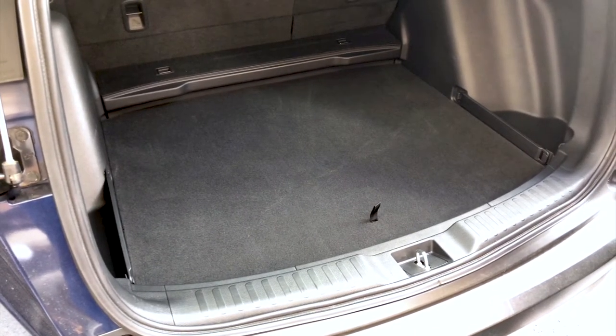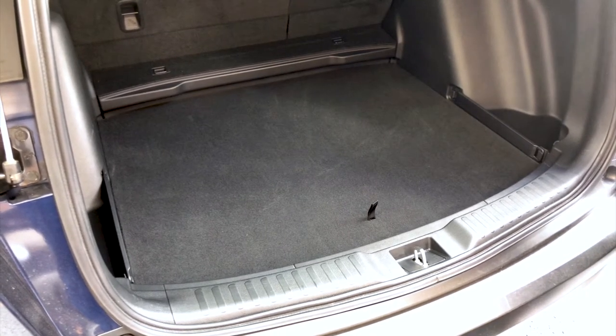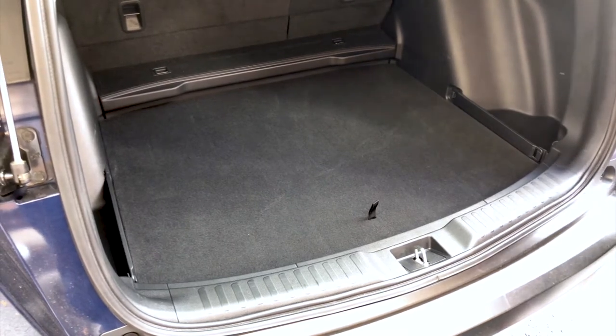We've had a lot of questions about how our two cargo liner options fit, and I wanted to show you and explain the difference between the two.